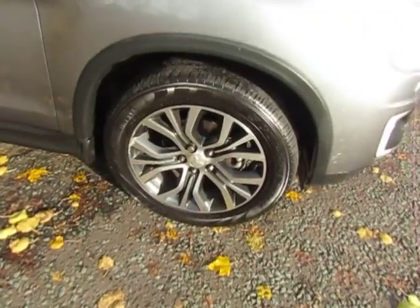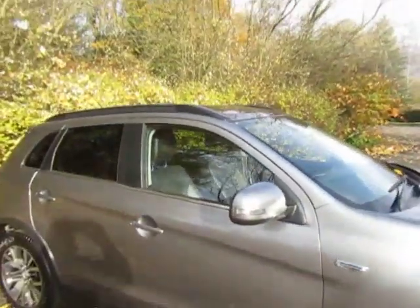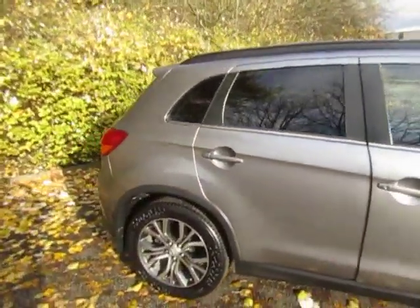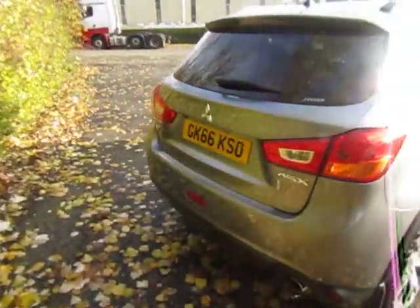It's got some really lovely two-tone coloured alloy wheels. You get some roof rails on the top there, extra tint on the rear windows, and then round the back of the vehicle.